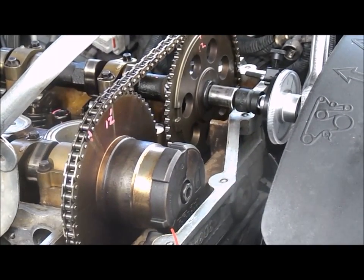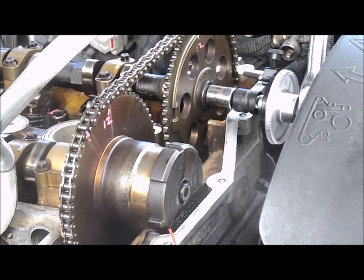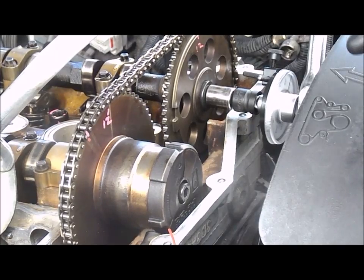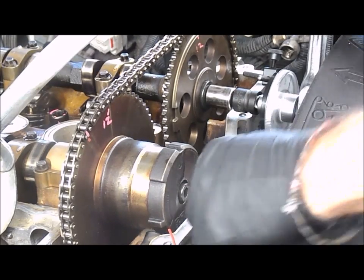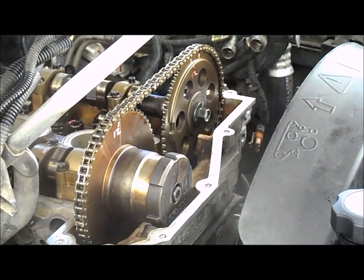I've already torqued the intake sprocket to 180 inch-pounds - it calls for 15 foot-pounds - and then turned it 100 degrees. This went much smoother than the head bolts torquing, which was a relief. Now I need to move to the exhaust sprocket. I may have to loosen the shroud and possibly remove the fan blade to get enough room for the torque gauge and socket.